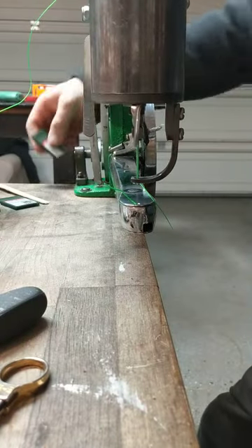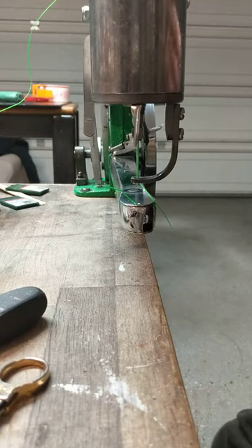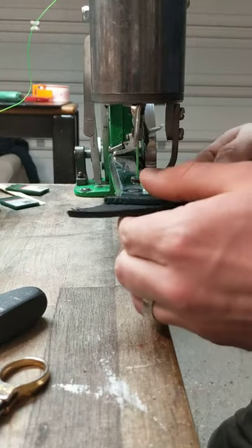I know you can't hold very much thread on the bobbin, so it's more just an experiment to see if I can do it and if it'll run nicely. If it will, maybe I'll make a holster or something out of it.